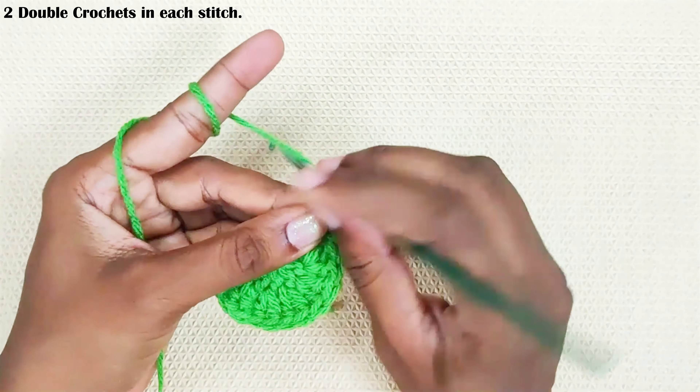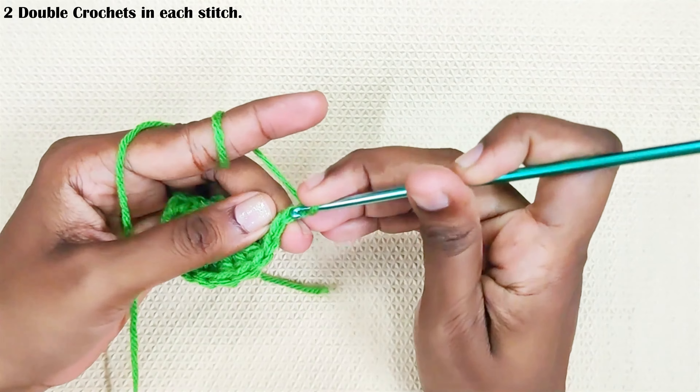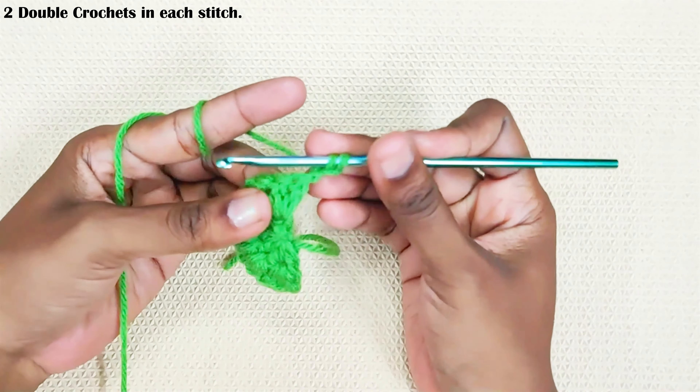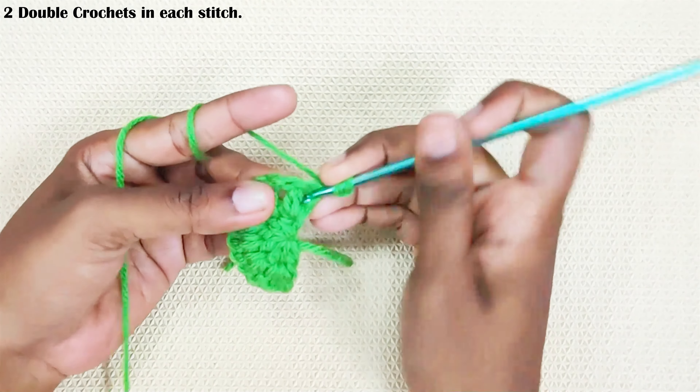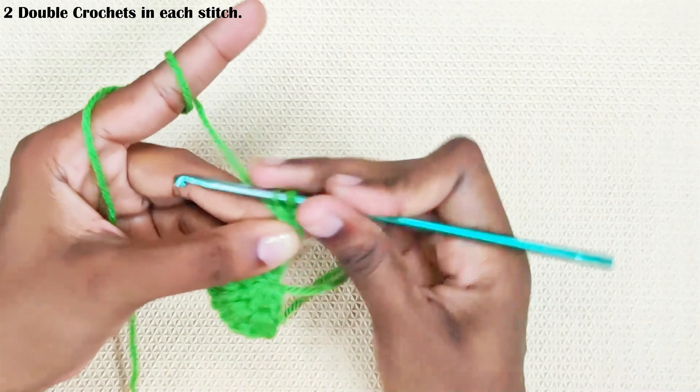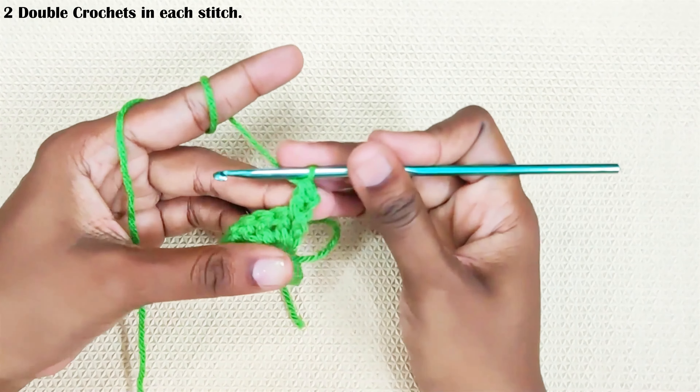How to make the turning chain: chain 2, insert your hook in the first chain and pull up a loop, turn your work, insert your hook in the first stitch — that is in between the stitches — and pull up a loop. Pull through the first two loops, and finally the last two loops.